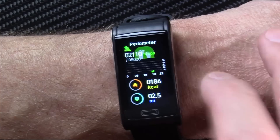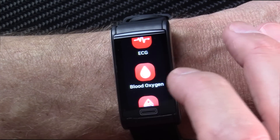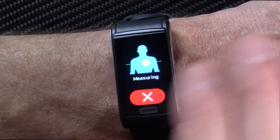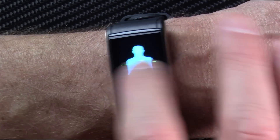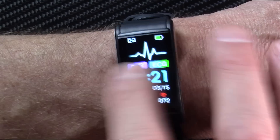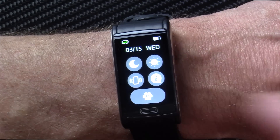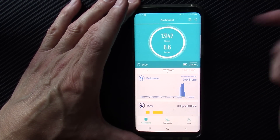Going back a screen there's the pedometer, heart rate, and those functions again — your sleep, blood pressure, ECG/EKG, blood glucose, body temperature, and there's that PTT again, which appears to do nothing. The notifications work and will pull in your text messages when tethered via Bluetooth. In Settings you can adjust brightness — I have it at 12 — and get information about the watch.